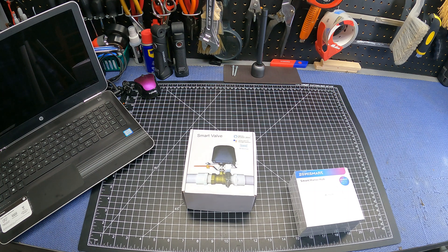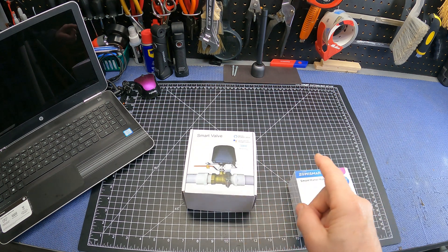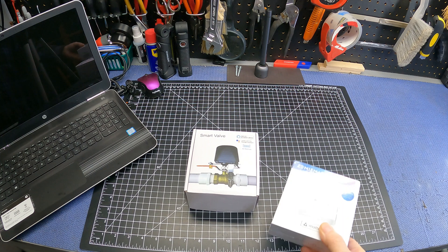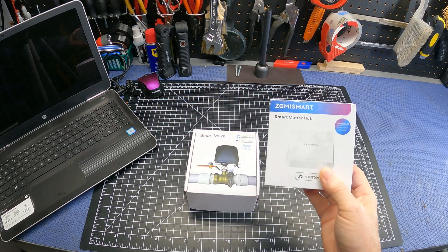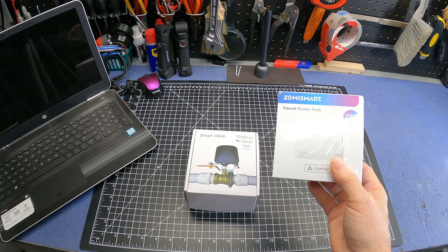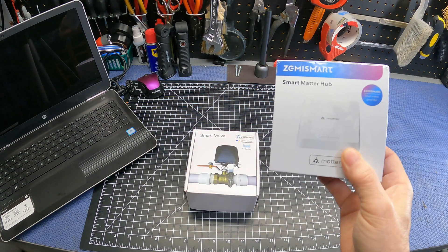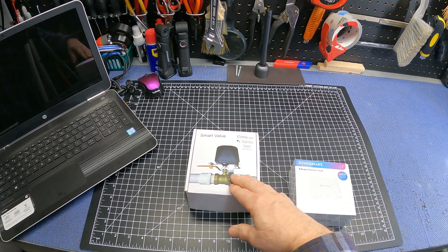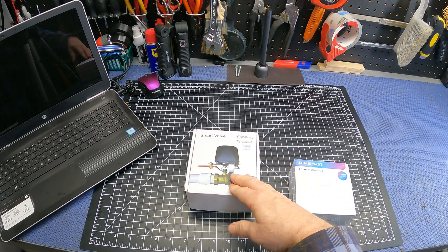Full disclosure — Zemme Smart did reach out to me and sent me these devices free of charge to try out and review on my YouTube channel. But as normal I only give my honest opinion on products and I don't give away editorial rights. After researching them a little, these appear to be a great budget-friendly option for smart home users, with the M1 Matter Hub only coming in at $49 and the Zigbee 3.0 smart valve at $29.